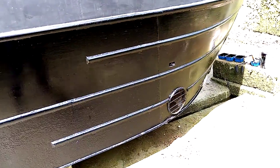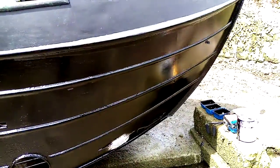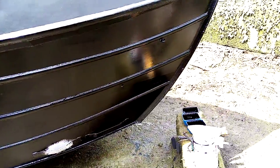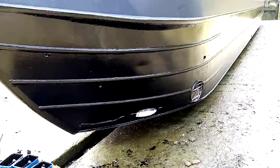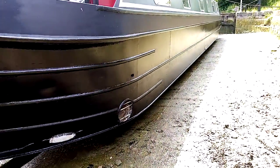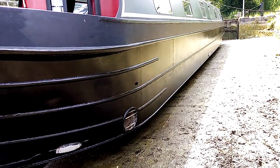She's looking beautiful, and hopefully the afternoon will stay dry so she gets nice and dry quickly. Dry day tomorrow hopefully, second coat on, job done.